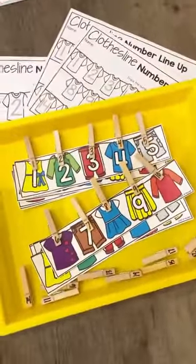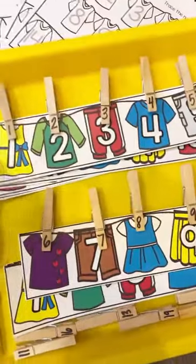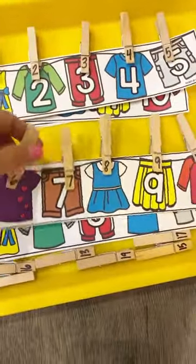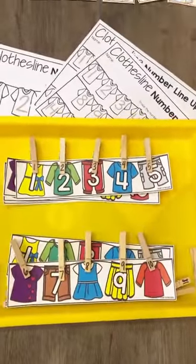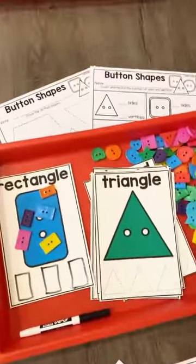So this is a number clothesline matchup. It comes two ways: it has the numbers filled in and they just clip the number all the way up to 20, or there is a set of clothesline numbers with missing numbers so they have to fill it in. And it comes with a few different worksheets to choose from.